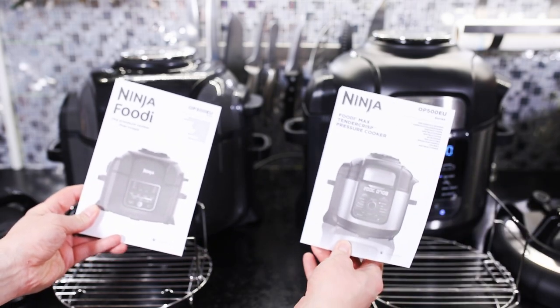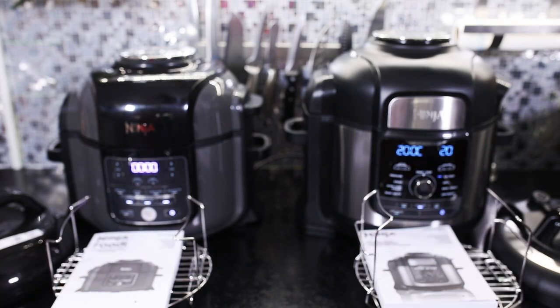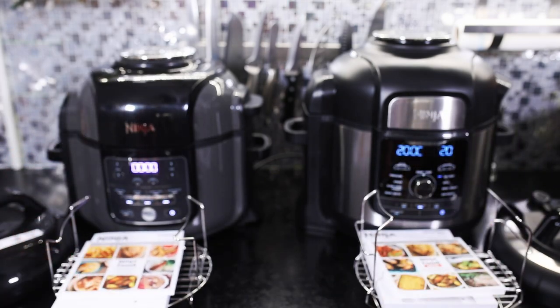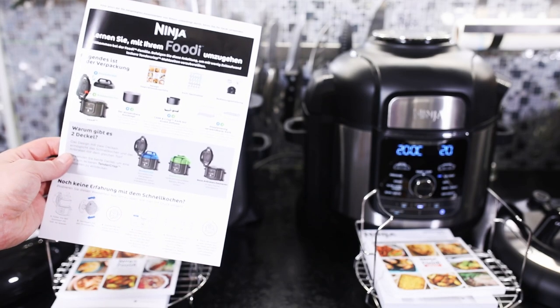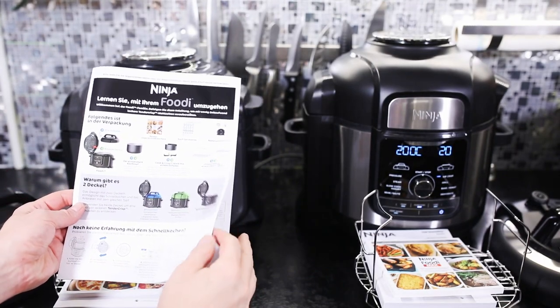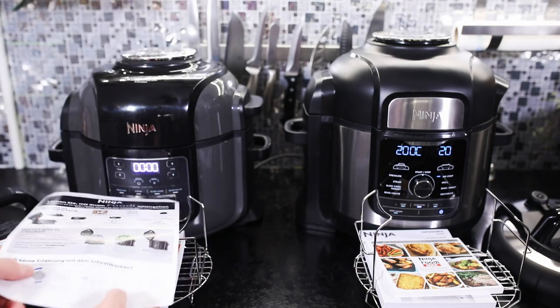Bei beiden ist jeweils ein Handbuch dabei, das ist auf Englisch und auch auf Deutsch gehalten. Dabei sind auch noch jeweils ein Kochbuch, wo man schon mal Tipps und Zubereitungshinweise drin hat, wie man zum Beispiel ein Hähnchen zubereitet und mit welcher Einstellung am besten. Das finde ich auf jeden Fall sehr praktisch. Leider ist nur bei dem kleineren Modell noch ein Flyer dabei – das fand ich etwas schade – wo alles schön übersichtlich erklärt ist, mit einer Kochtabelle. Das war leider, warum auch immer, bei dem Großen nicht dabei.